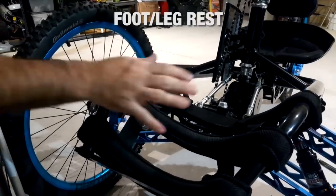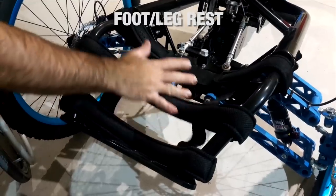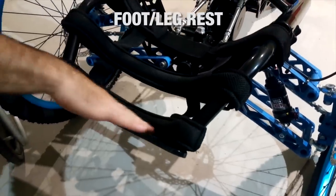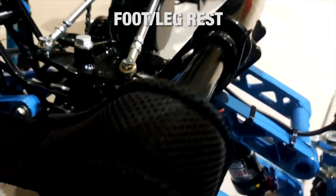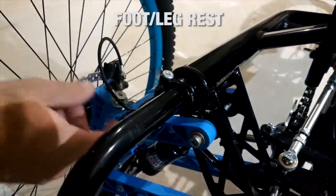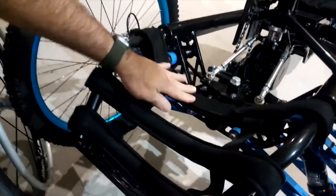This is the footrest section. All these straps are adjustable so you can lift them up for someone that needs to have their legs straighter, or you can lower them down if you prefer to have your legs bent a little bit more. This footplate is also adjustable — you can see the adjustable sections right here. This whole section can push in and out, with quick release on both sides. For people that have no legs and don't need it, you can take it off.